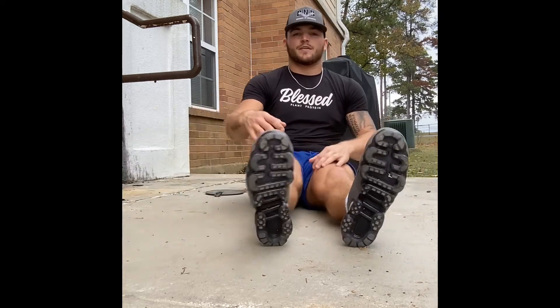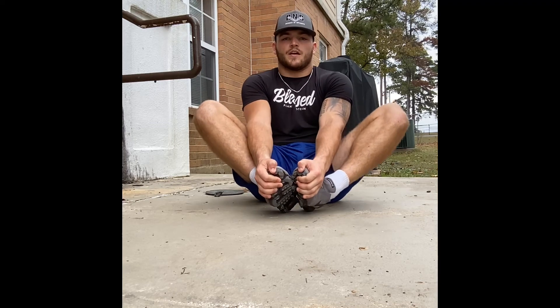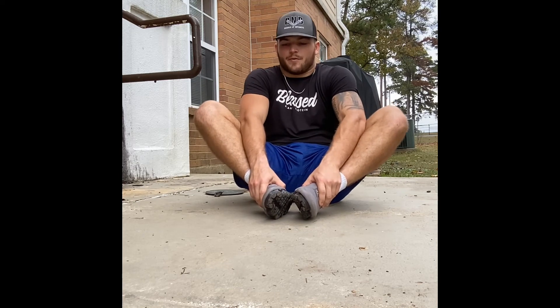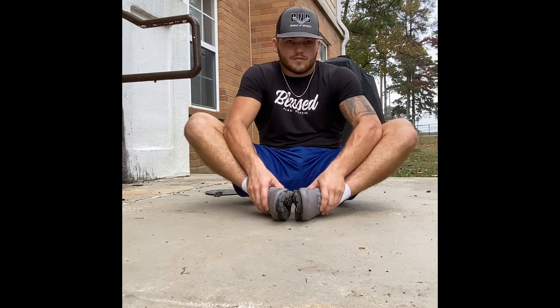The last one I'm going to demonstrate is for your hips again — it's called a butterfly stretch. Bring your heels in as tight as you can and grab your hands around the toes. You can either flap them up and down, or grab the top of your feet and push your knees down with your elbows. It's really going to bust loose those hips and get them ready to go.